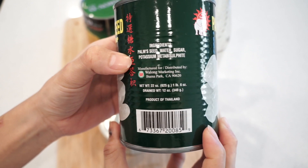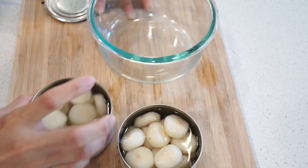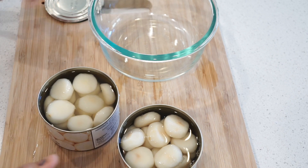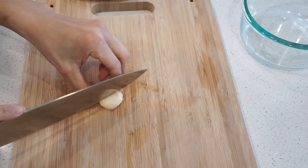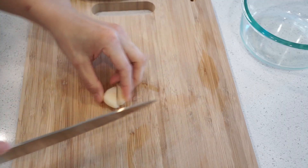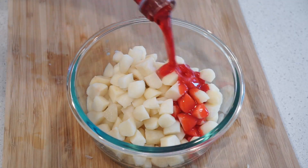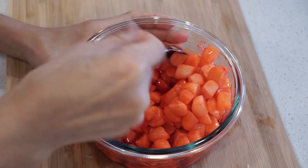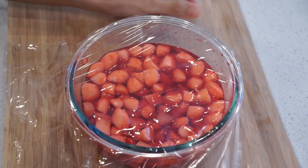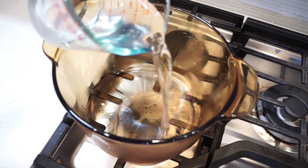Open the water chestnut can and filter them from the liquid. After we drain it, cut it into quarters. After finish cutting, pour red syrup over the water chestnut, mix well, then wrap it and leave it in the refrigerator to soak overnight.